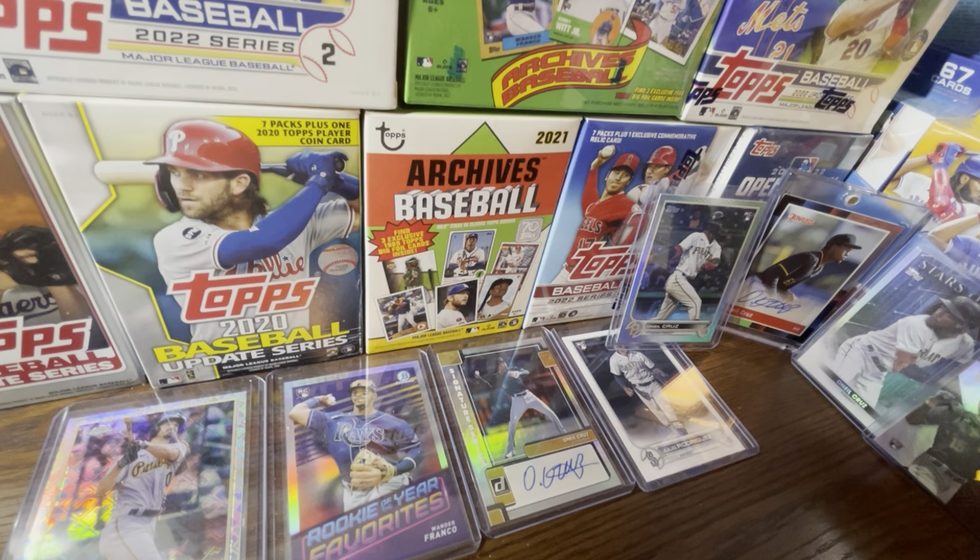In my area Walmart normally only restocks on Fridays, but for the holiday season it looks like Tuesdays and Fridays will both be restock days. I'd suggest checking your Walmart multiple times a week — you'll find more cards than you'd expect. That gives me a better chance of finding Topps Holiday, which is a Walmart exclusive, so I can stock up enough packs to do 30 days of pack openings in December.